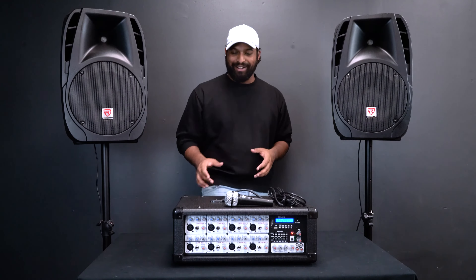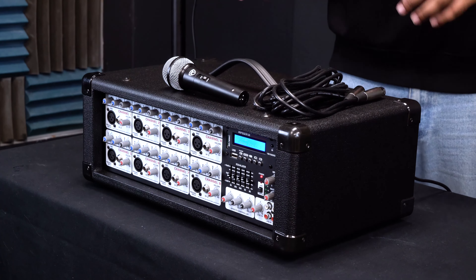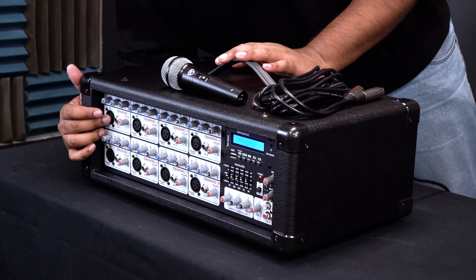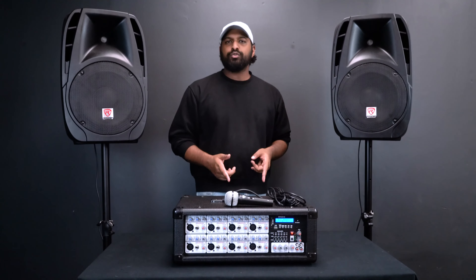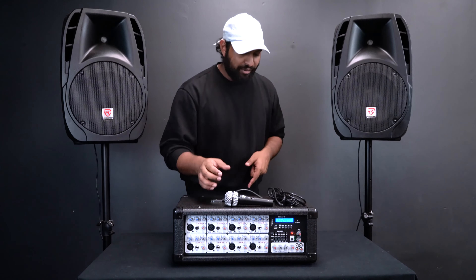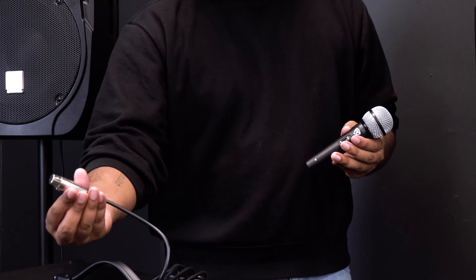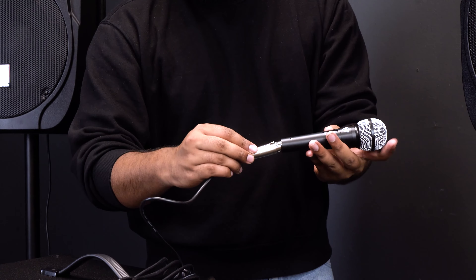If you've never used a mixer before, don't worry — I'm going to walk you through everything right now. You'll see there are eight channels and they're exactly the same, giving you options for how many inputs, microphones, or instruments you want to connect. Let's go over one channel. Over here we have our XLR input — this is where you plug in a microphone. The RPG 2x12 comes with two microphones. Take the female end of the microphone cable and plug it into the microphone.